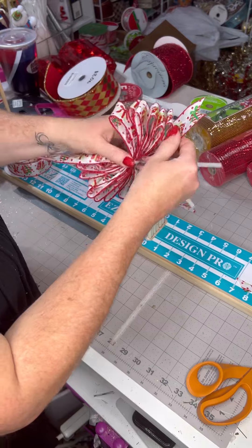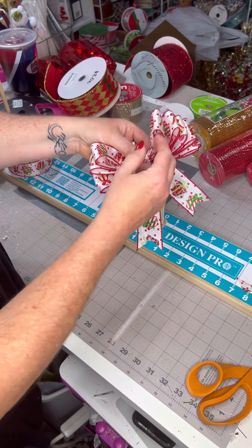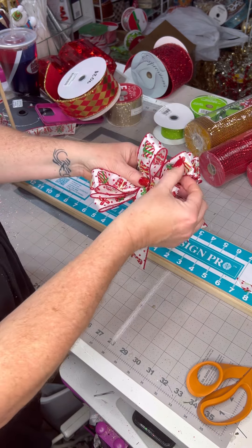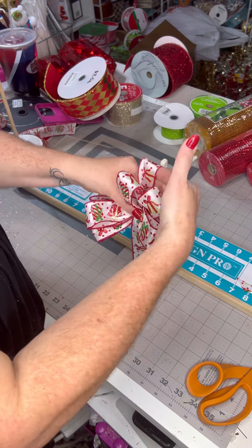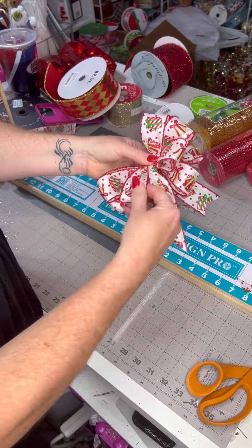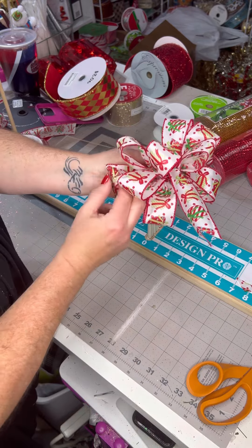Now we're going to try to pull these tails down. Because this one came down that way, on the opposite side we're going to go up. So one loop up, one loop down, one in the middle, one loop up, one loop down, one in the middle. And then the next set is the exact opposite — that one was up first, so now we go down first: down, up, middle, down, up, middle.